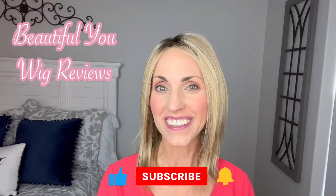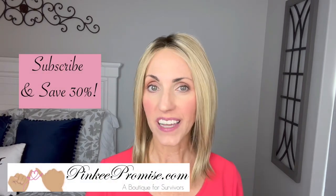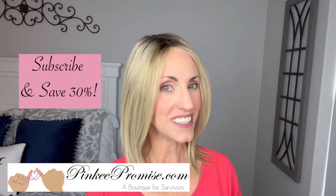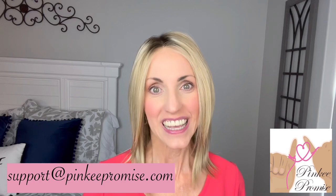Hi, welcome back to my channel. I'm so glad that you are here today. I'm bringing you this review today for pinkypromise.com. Go to the Pinky Promise website and sign up to receive their emails and you'll get a code to save 30 percent. You can also email support at pinkypromise.com if you ever have any wig-related questions.